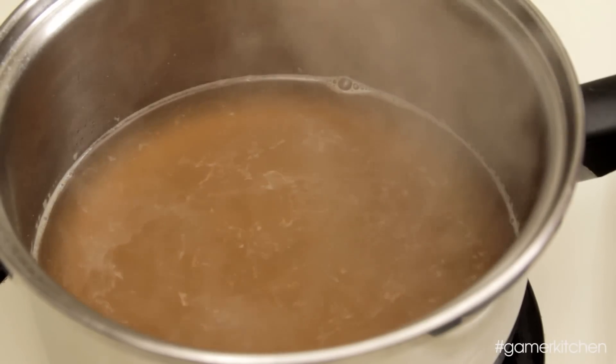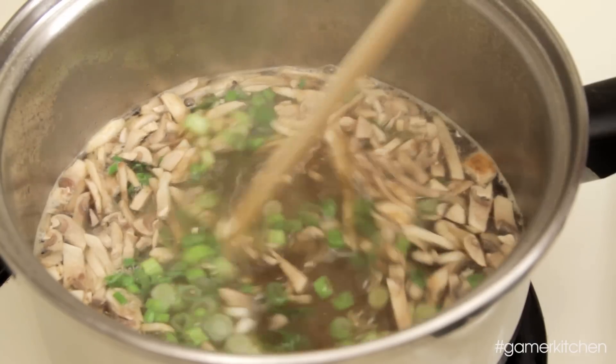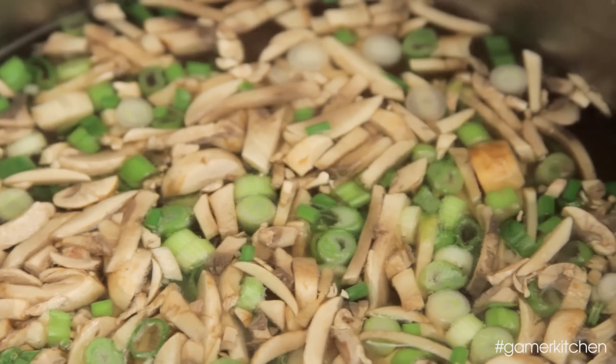At this point the broth should be boiling, so add in the sliced mushrooms and green onions. Stir and let the vegetables cook in the broth for a few minutes.